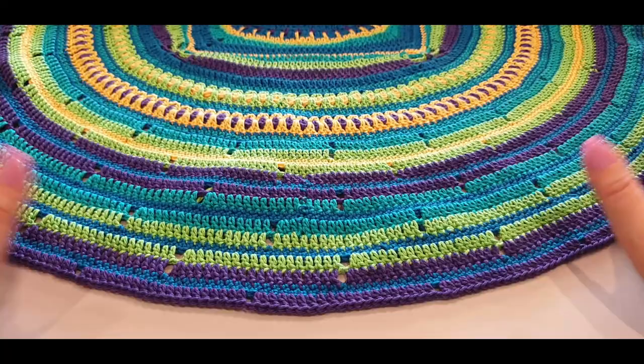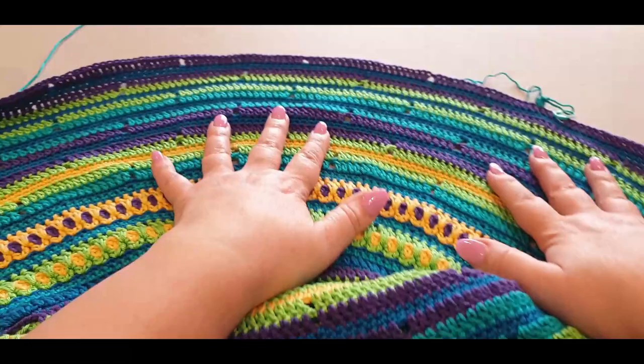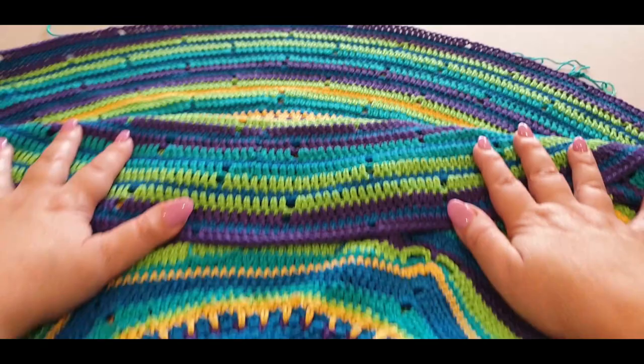Hello all and welcome to Wow Crochet Designs, my name is Mary. In today's tutorial we are working on - it's so big now I can't even get it in the screen - we are working on part five of our Pretty as a Peacock blanket. Get excited, guys!